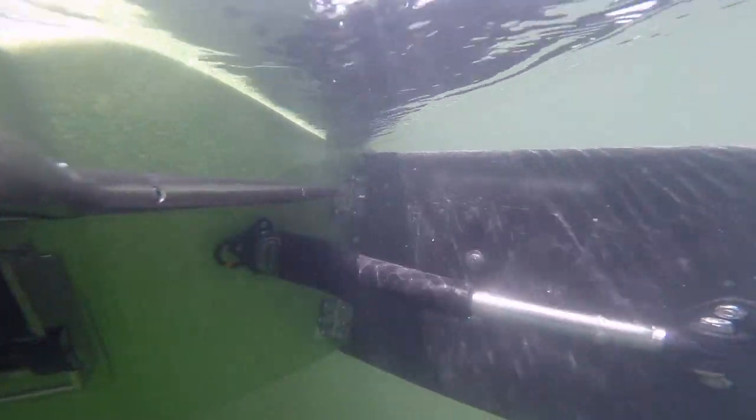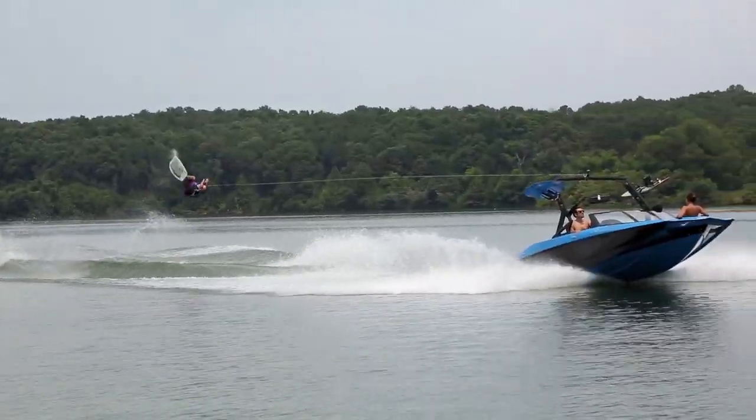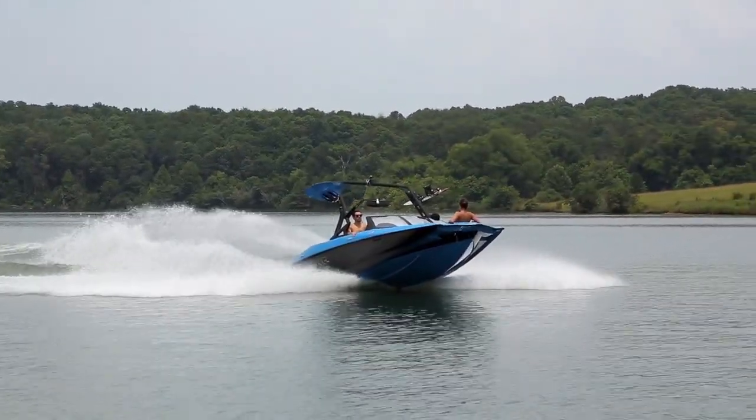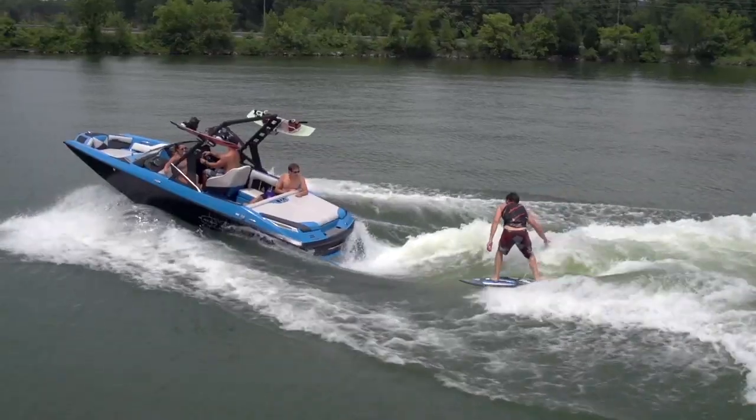Surfgate is also a huge feature on the A20. Opt for maximum ballast and fill both sides, because you won't need to change a thing from wakeboarding to surfing. Keep the boat evenly weighted and hit the toggle switch at the dash to select which side you want to surf. Couldn't be simpler.